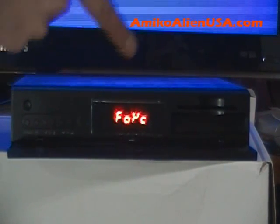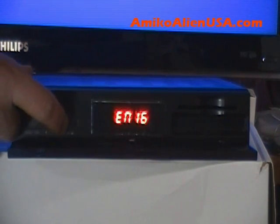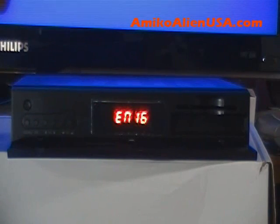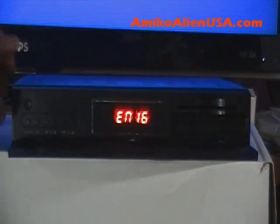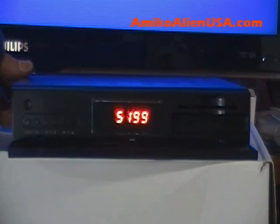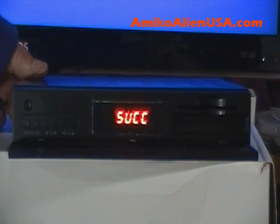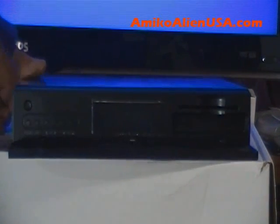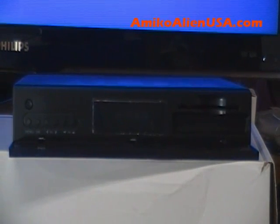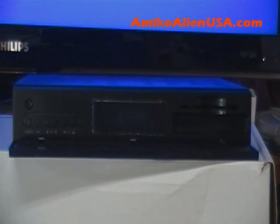It will display a menu — the down arrow area shows options. It says 'EN16' — press OK. It'll do a few things, then says 'success'. Flip the back switch off. It's now set to boot to Enigma 2.